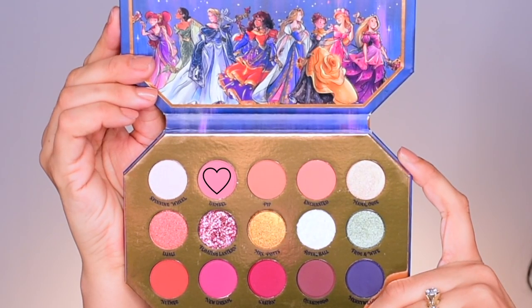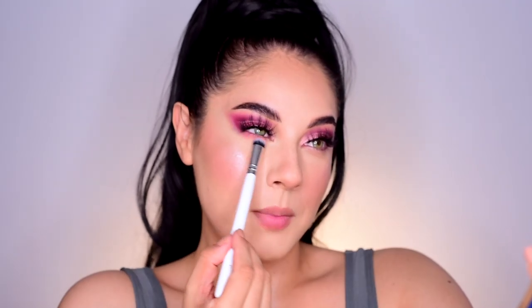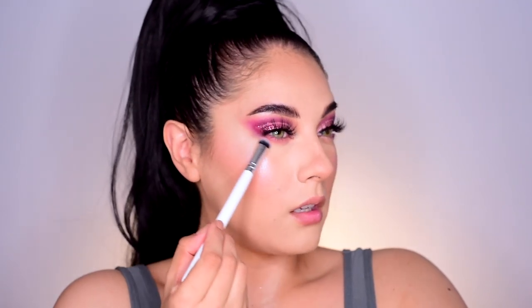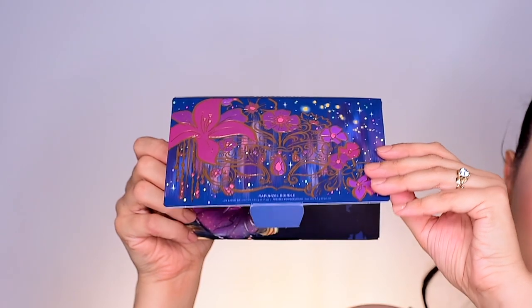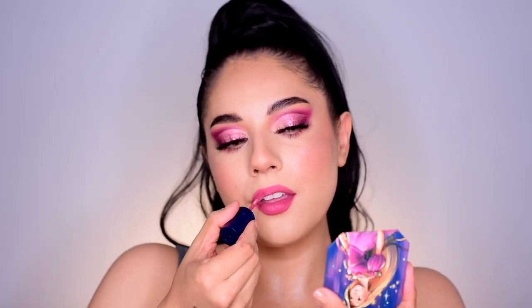Let's get into the lower lash line — it's going to be super simple — and we'll finish this look off with a lip from the Rapunzel bundle. For the lower lash line, I'll be getting into the shadow Damsel and using the Colourpop E7 brush. I'm just sweeping Damsel all across the lower lash line and bringing it up into the outer corner. I'll add Damsel to the other side and then pop on some mascara to my lower lashes as well.